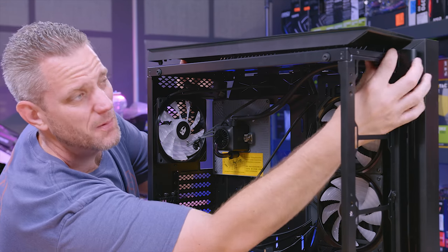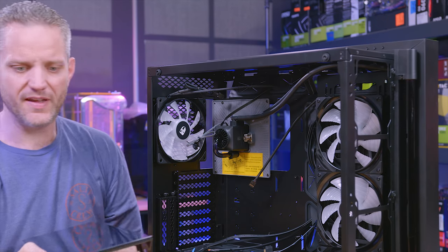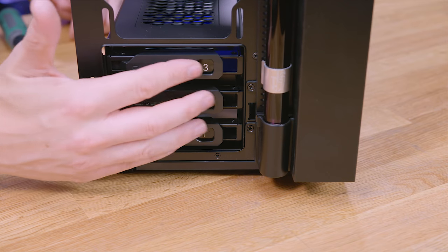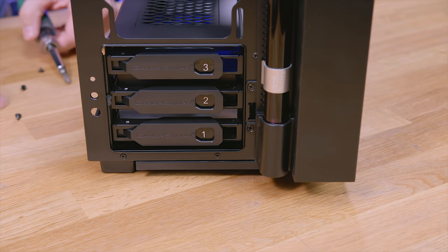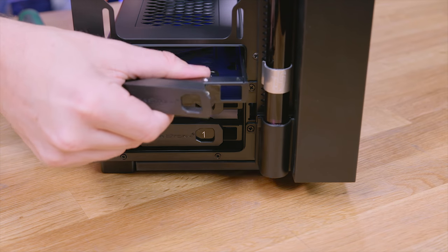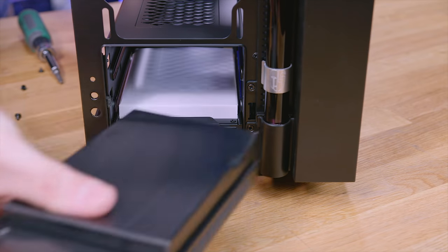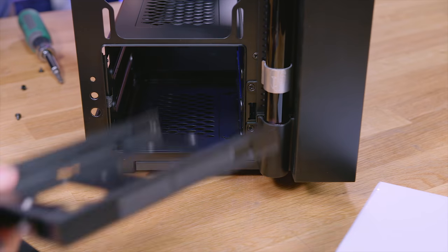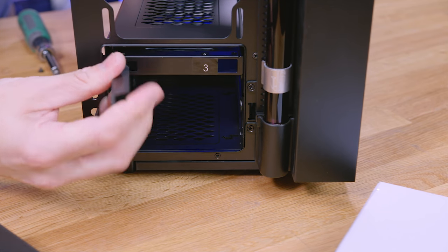Kind of the same thing on the top. You've got three hot swap drives right here, which is kind of funny — they're hot swap on the front, but you actually have to remove three screws from the side in order to get the hot swap portions to actually come out. They're in there really tight right now because all the case accessories are sitting in there. But once you take those out, the hot swaps are pretty easy to get in and out.